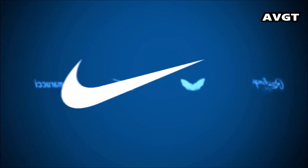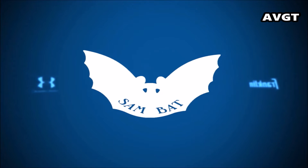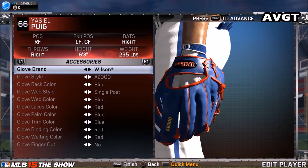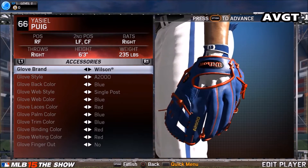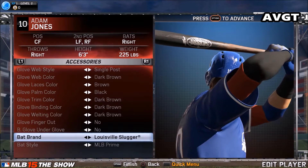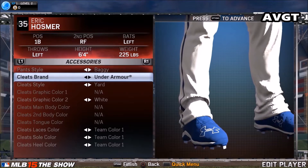You're going to get a steelbook case, in-game currency, 10 bonus items, and a dynamic home screen theme for each team. So that means you could be fans — you could be Cubs fans, St. Louis fans — and then there's this pre-order bonus for a physical controller skin.